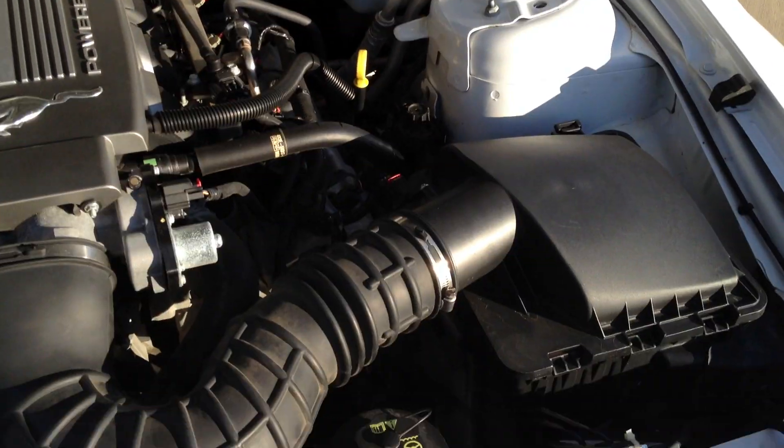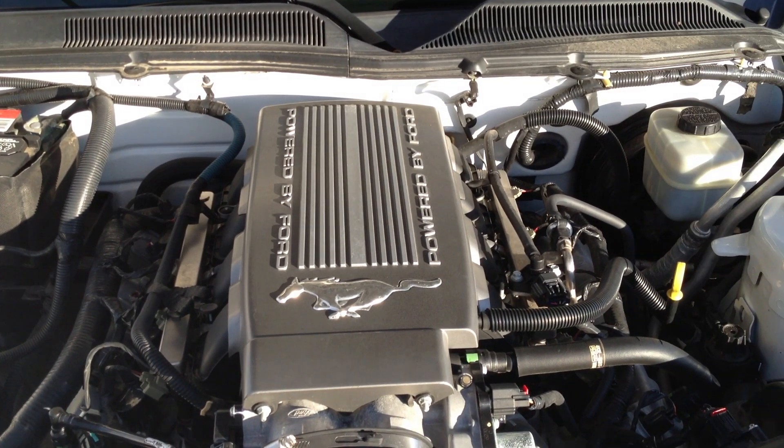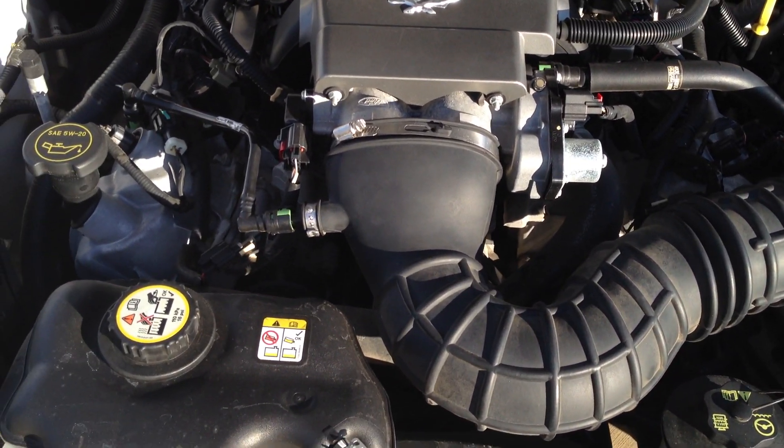The motor is very clean. Everything runs good, no issues. I'd like to get a cold air intake, but I've pretty much blown all my money on the exhaust, lowering springs, wheels, and tires.